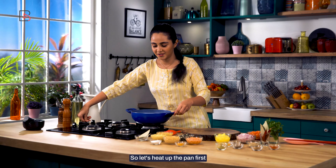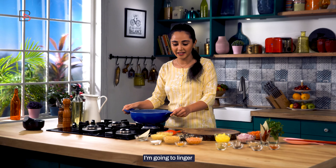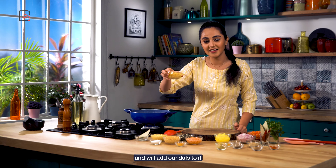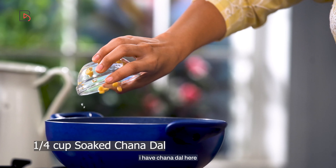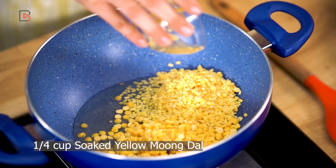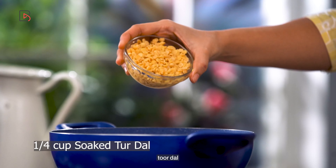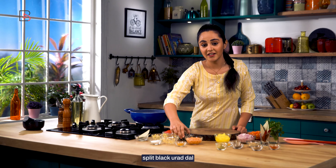So let's heat up the pan first and we'll add our dals to it. So I have chana dal here, moong dal, urad dal, toor dal, and chilke wali urad dal.